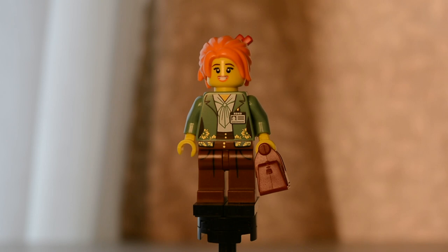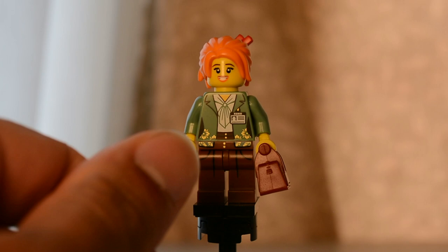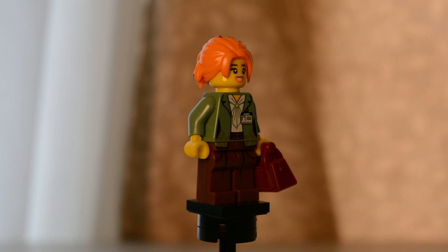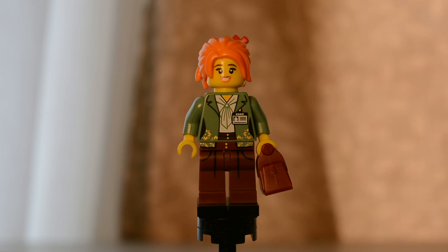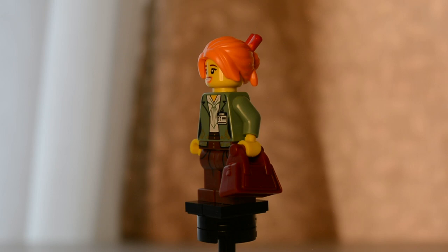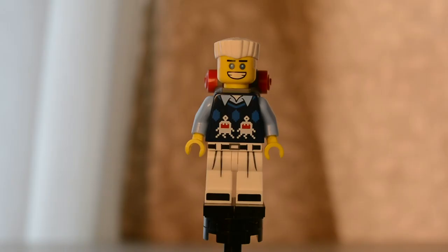Next is Coco, who comes with very nicely detailed printing. There is gold detailing that goes from the top down to the bottom. I really like the color scheme — the sand green with the reddish brown goes well together. The hair piece is new, and there's an interesting smile with just a tiny bit of black in the teeth, which is completely intentional. She also comes with a purse in dark red, which I think may have appeared in some Friends sets.